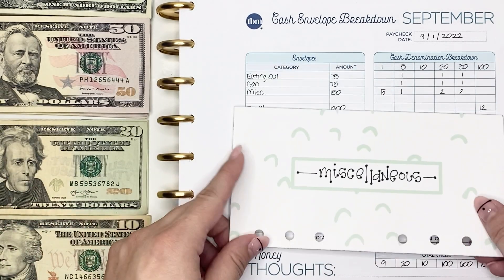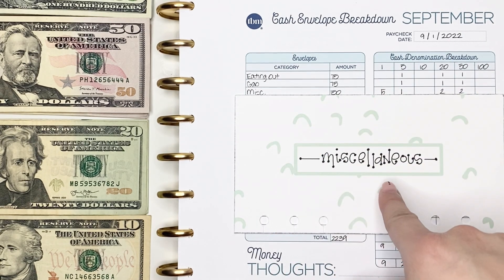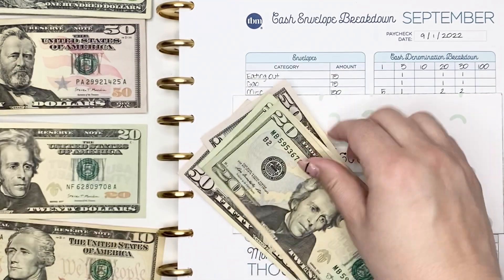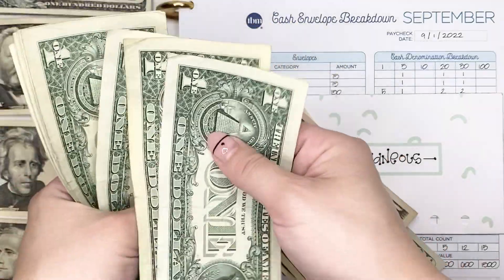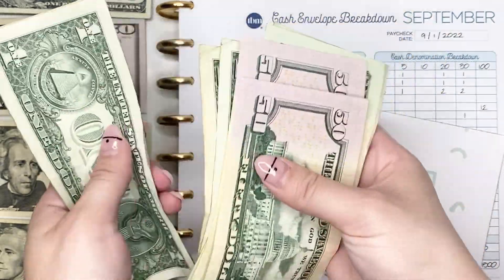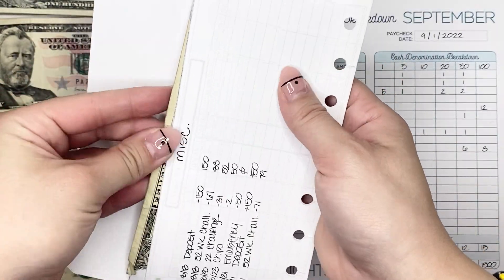Lastly for my variable expense cash envelopes, we have my Miscellaneous envelope. This one really varies the most with regard to bill denominations. I generally pull from this envelope for savings challenges, so I always keep that in mind. This pay period we're pulling out $150 in two $50 bills, two $20 bills, a $5 bill, and five singles — counting up to confirm: 50, 100, 120, 140, 145, 146, 147, 148, 149, 150. The deposit is listed, and we'll be coming back to this envelope later to pull out for my 52-week challenge.